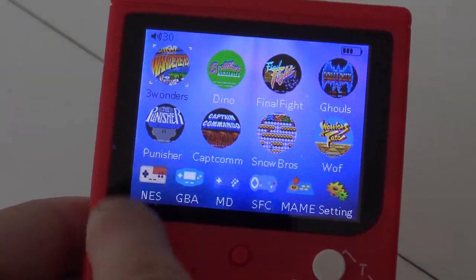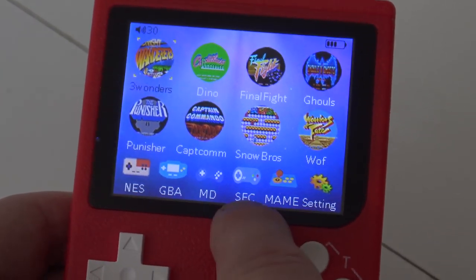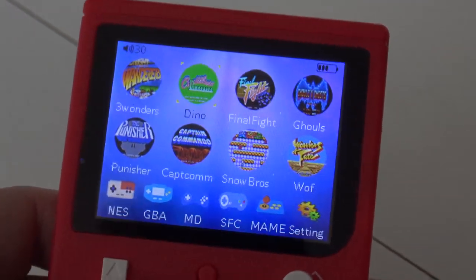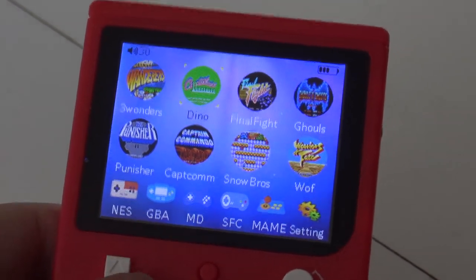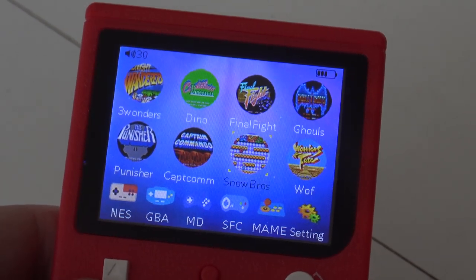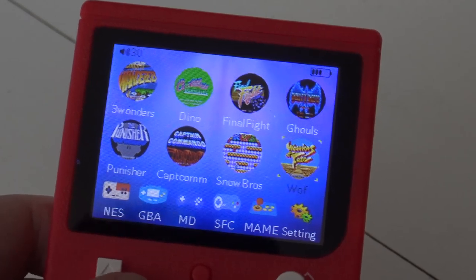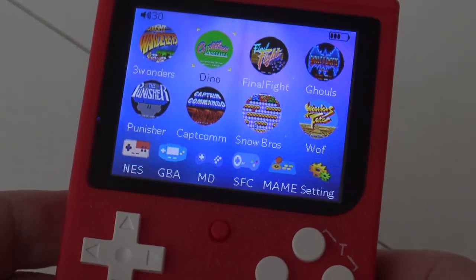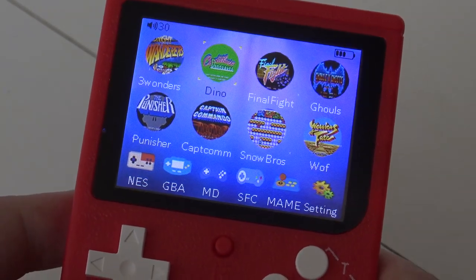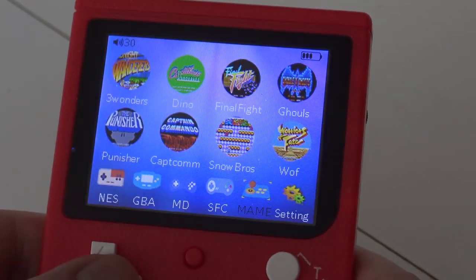I've got the red one! So we can see the 5 systems here. At the bottom it supports NES, GBA, Mega Drive, SFC (Super Famicom), and MAME — and here we have little thumbnails. The first thing I notice is that the menu responds very fast! Some clone handhelds have a very slow menu. There's no second menu — just scroll through, and this is what you're going to get. I'm not sure if you can replace the built-in games — I think you might be stuck with these, which is a bit of a bummer. It would be cool if you could add your personal favorite games.